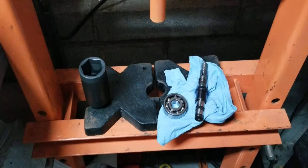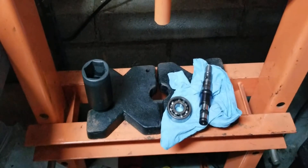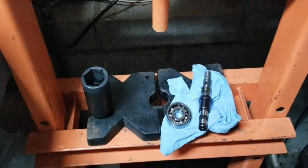Hey, I hope everybody's doing okay. Today we are going to be working on putting the Eaton Supercharger snout back together. It's on the M45 Jackson Racing Supercharger kit.